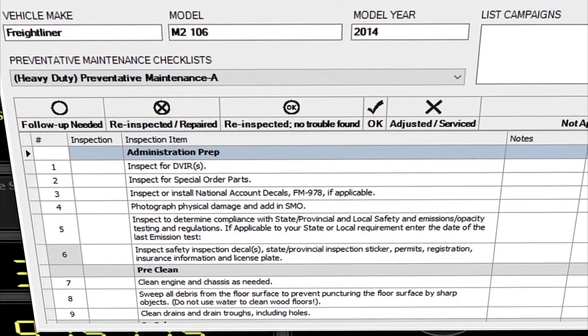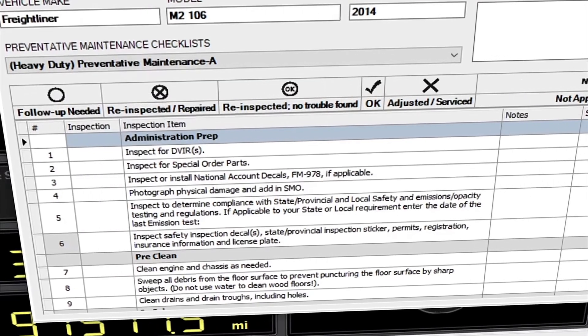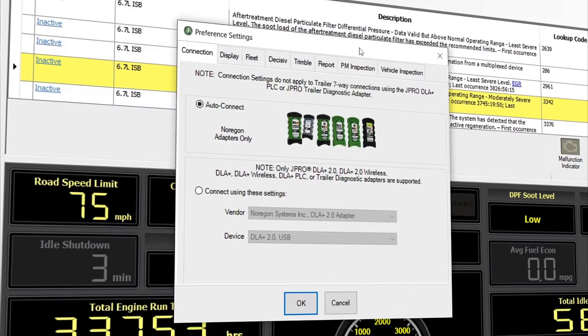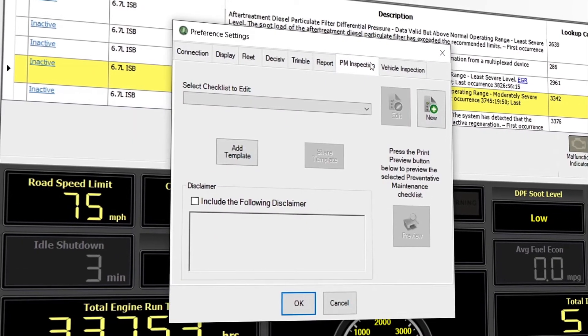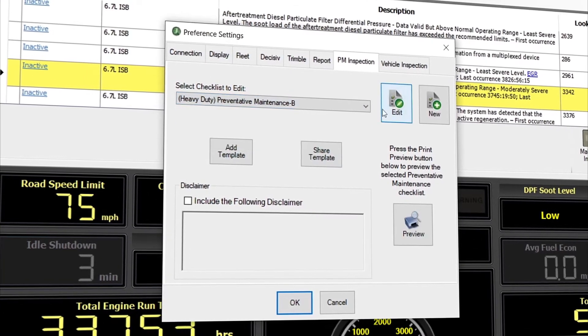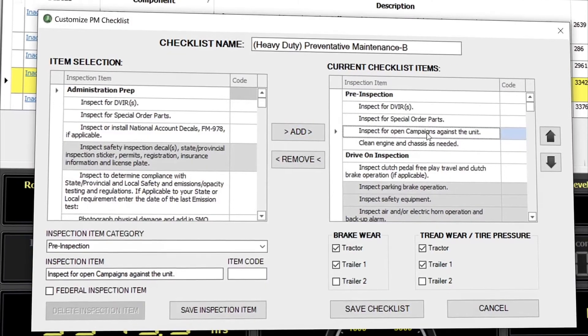And if you want to add any of your own items, you can easily customize the report to your needs by navigating to Application Settings, Preferences, and clicking on the PM Inspection or Vehicle Inspection tab. Refer to the User's Guide for more information about the customization of these features.